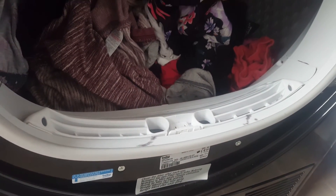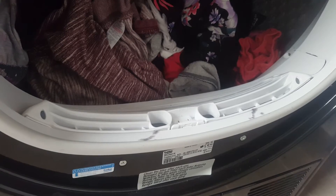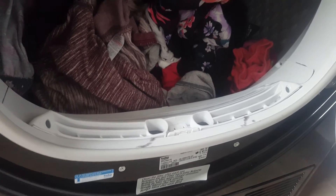Inside the drum we have this which captures all the fluff. You can see there's some fluff here. This is easy to clean out and I've done it probably four or five times since I've actually had the machine. Just put the fluff in the bin.